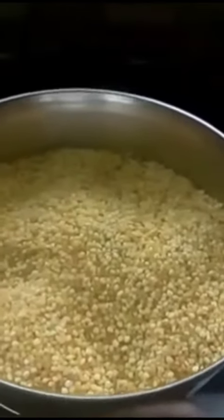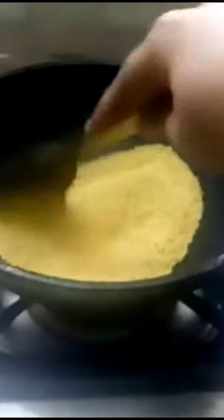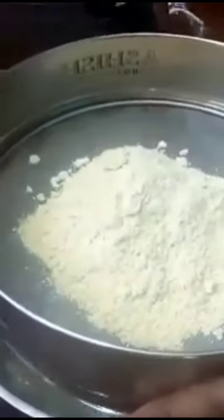How are you going to take a globe jam? First, we are getting a dinner. It will take a light golden color. When you take it with a mixee jar, the powder is good.